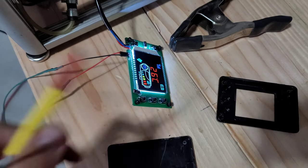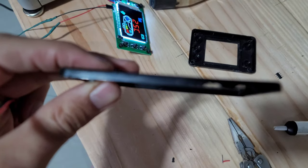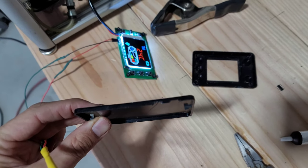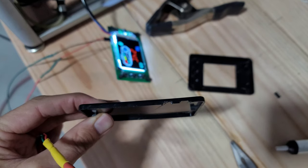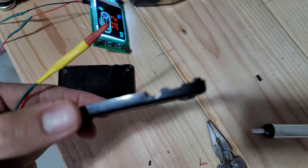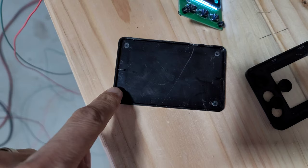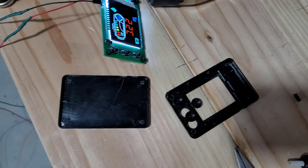Now I'm going to put this back together. On the bottom of here — let me focus — I just cut a little bigger hole for the new wires to come out of it. I'm going to use some Gorilla Glue on the studs and stick it back together and hopefully it will stay.